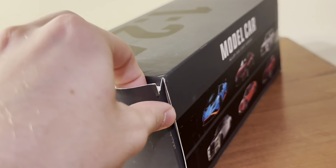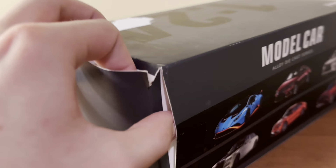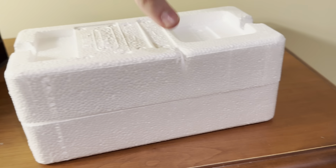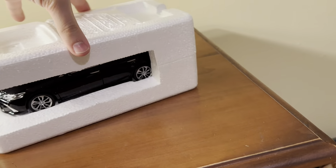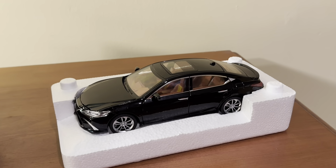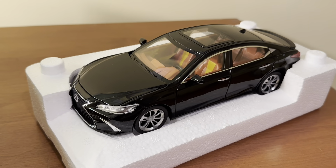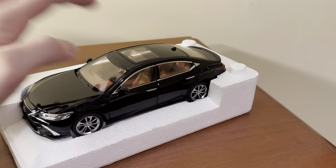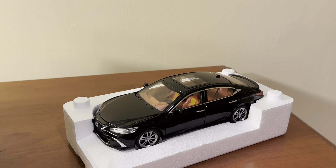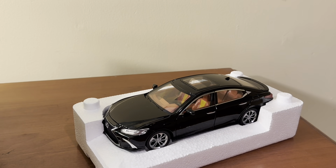The tape was broken on one side so I'm just pulling this flap to get it out. It is packed in styrofoam, which is interesting — you don't usually see that for lower-end models like this one. And there's the model. It already looks pretty interesting. This is true 1:24 scale, I believe. The ES is kind of Lexus's midsize luxury sedan, and this is the current version — I think they first launched the current generation of the ES in 2019.